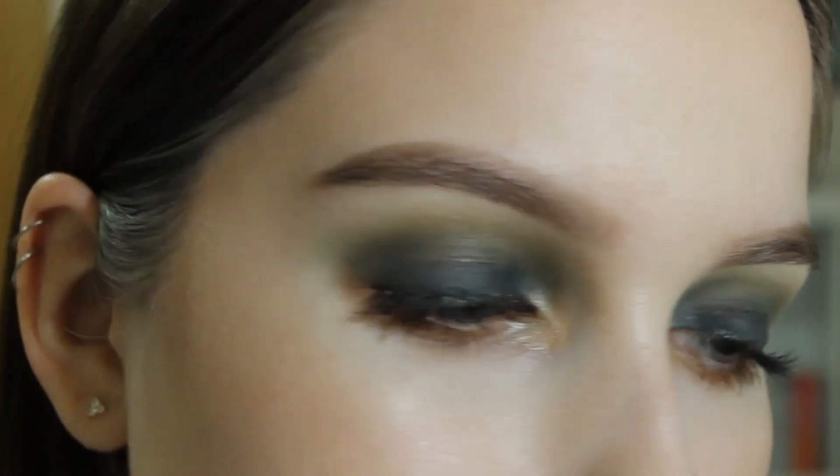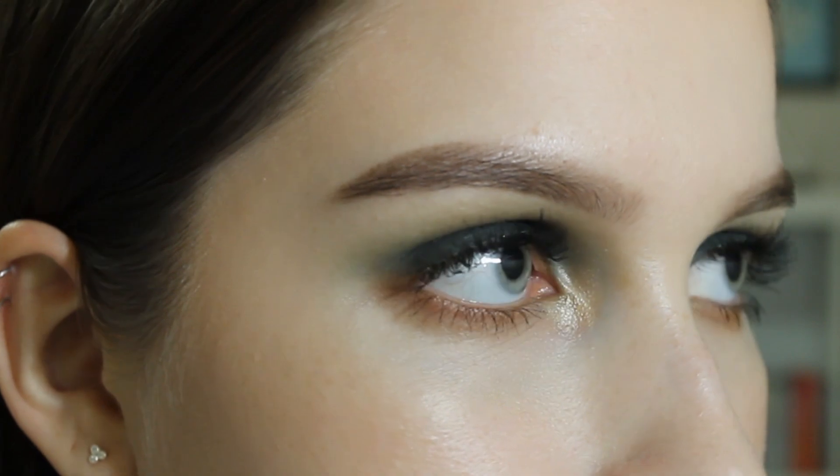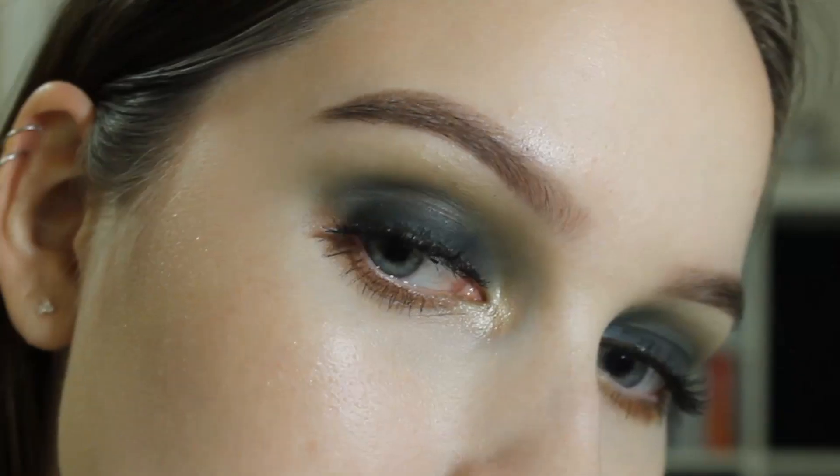I'm gonna try to do the same thing to the other eye and then do the rest of my makeup, and then I'll come back with the finished look. I don't know what's going on with the exposure on my camera, but yeah, this is the finished look. I also wanted to work out and shower before filming this, but I didn't, so my hair is kind of crazy. And I just discovered that my eyes are bloodshot.